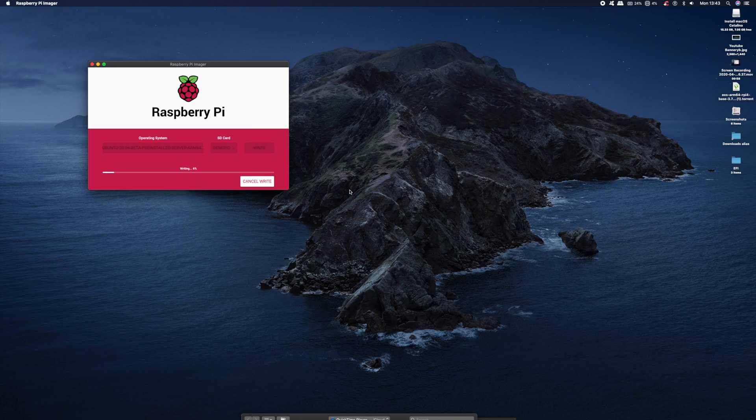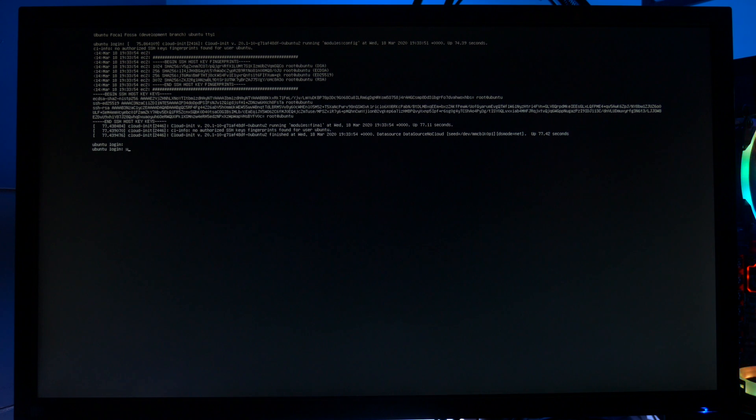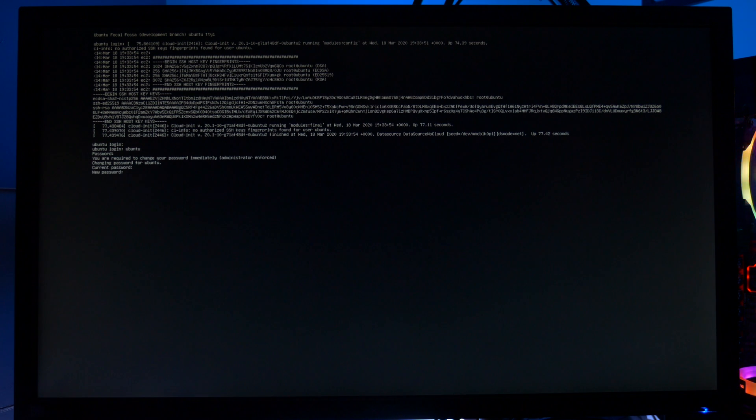Once that's completed, just click Continue, and inject the card, and we place it into our Raspberry Pi, and boot up. So on the first boot up, you'll be asked to change your password to your user account, and retype it.